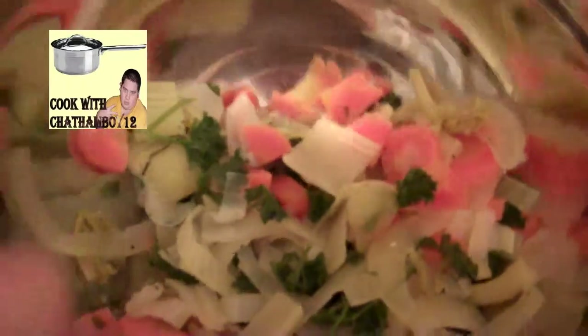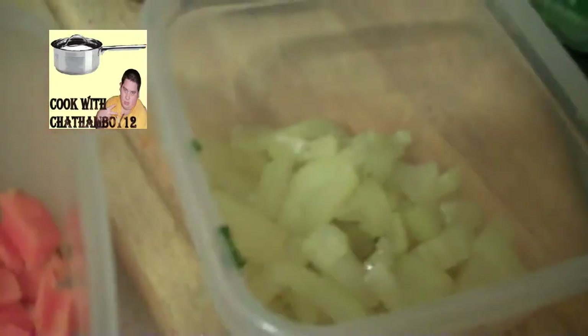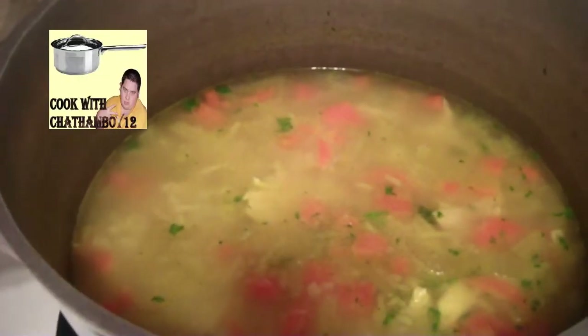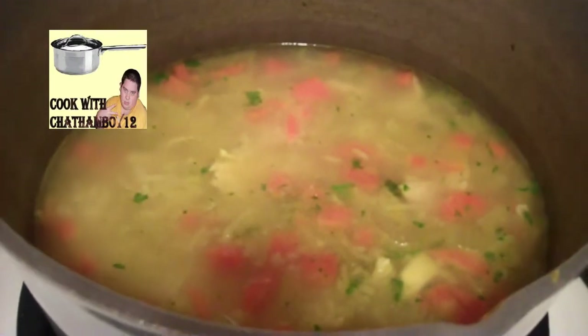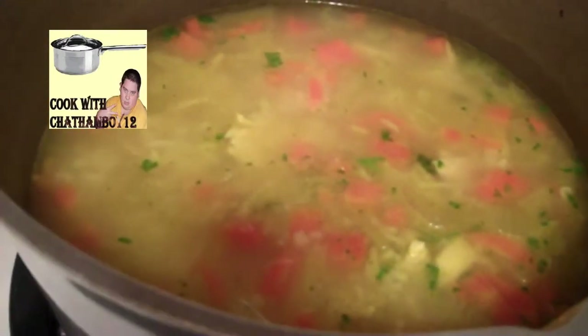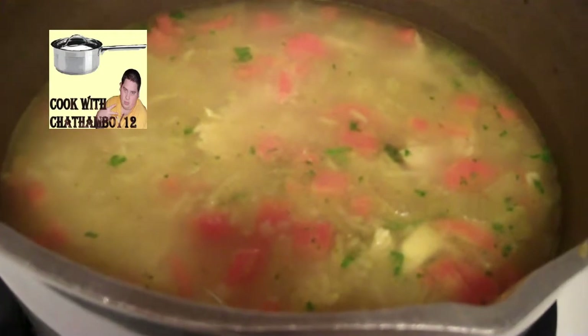With the leftover vegetables from making the stock, I used some of the celery and carrots and just chopped them into small bits. I'm adding those to the soup now — here's the celery, and here are the carrots. Don't worry about any bits of parsley in it; it just adds flavor. Here's the finished product after adding the carrots, celery, and a bit more parsley.